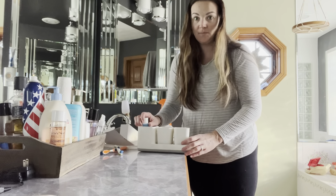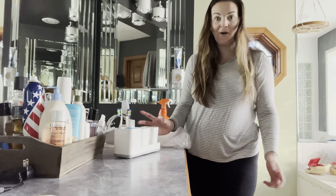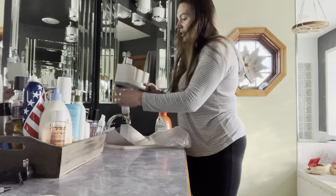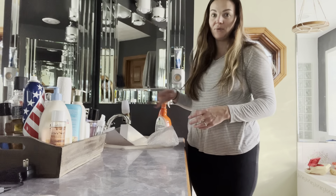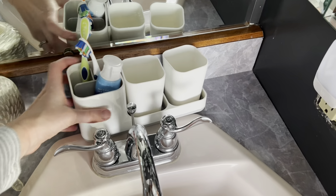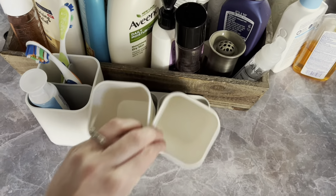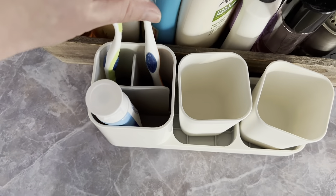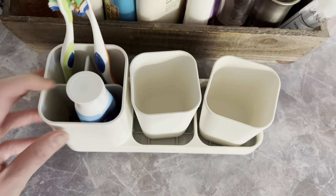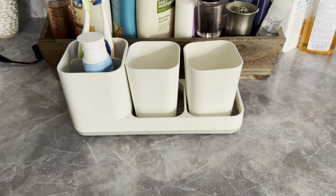This is going to be fantastic in your bathroom — the perfect addition to any home. So if you guys are looking for a really great toothbrush holder and cup holder, then this is going to be it. You've got your two cups as well as your stand here. It's nice and lightweight, cute design — I really like it. It's going to match any bathroom.